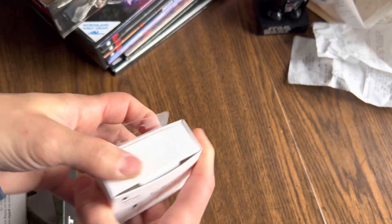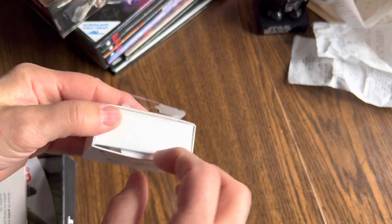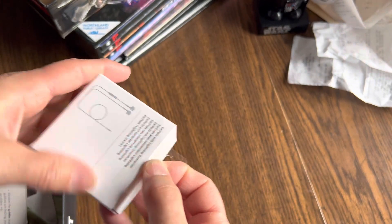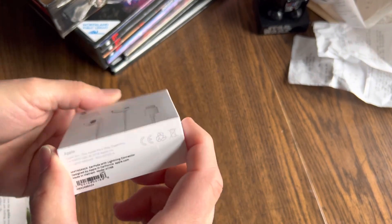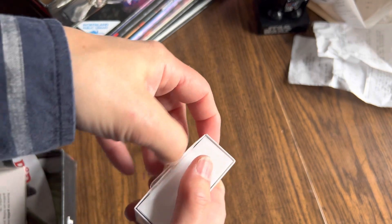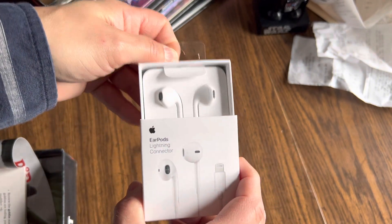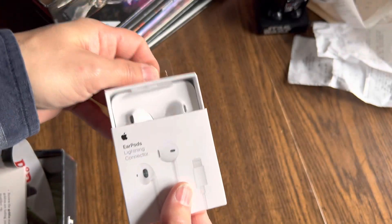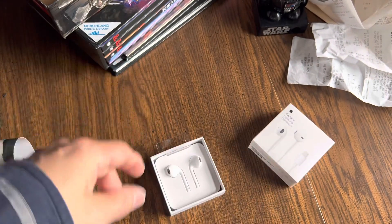Right here, just so you know, there's a little piece of tape right here. And once you sever that piece of tape and pull, that's how these things open. So don't try to rip open the box if you want to keep it intact.